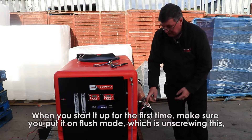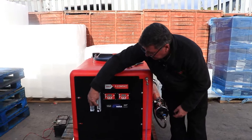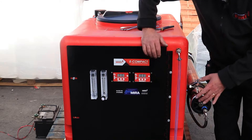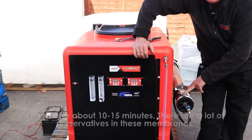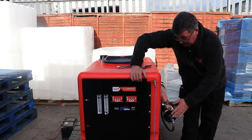When you start it up for the first time, make sure you put it on flush mode, which is unscrewing this so the mushroom inside goes right to the top — keep going until it's fully open. Leave it for about 10 to 15 minutes. There are a lot of preservatives in these membranes and they need to be flushed out before you can start using it for pure water. Job done.